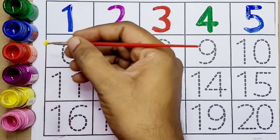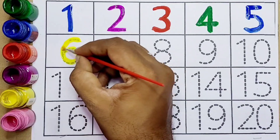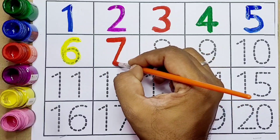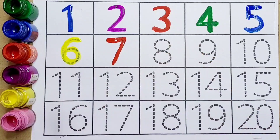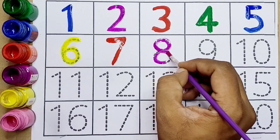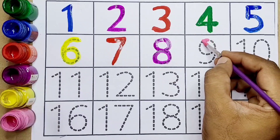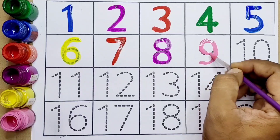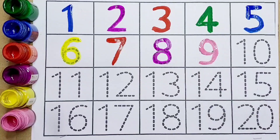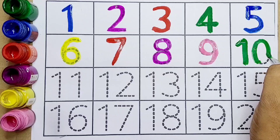Next, six — this is number six. Next, seven — this is number seven. Eight — this is number eight. Nine — number nine. This is number nine. Ten — this is number ten.